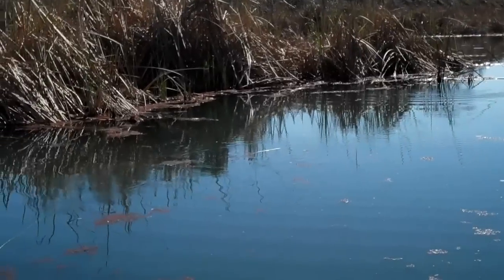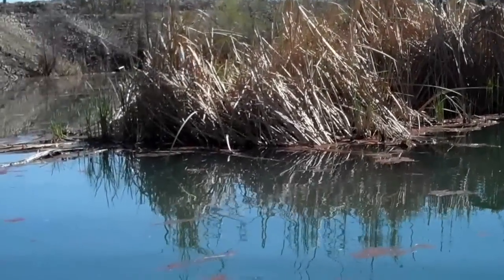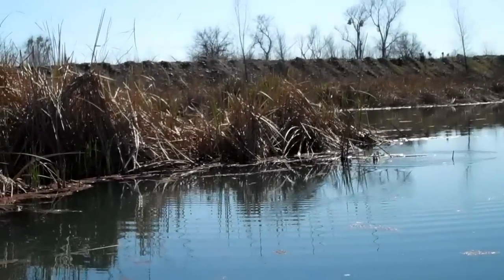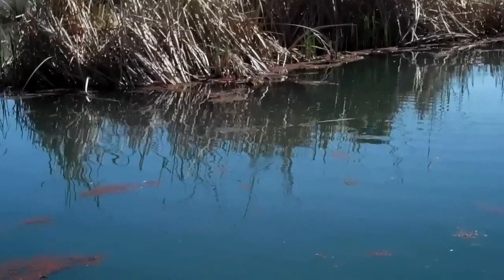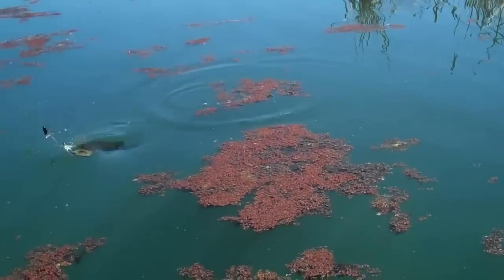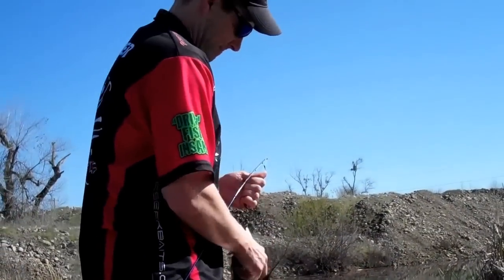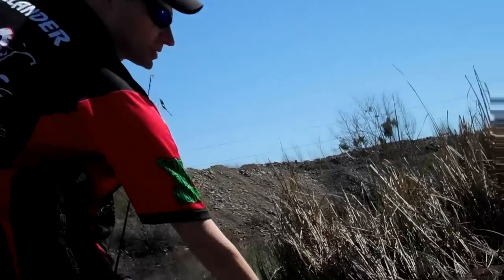Just got bit again. Let's toss it right back out there. Fish on — nice little largemouth. We'll let that one go and see if we can catch some bigger ones.